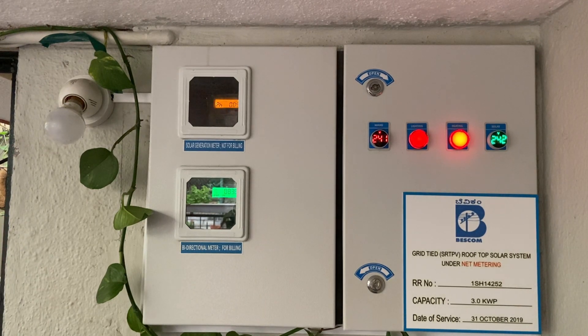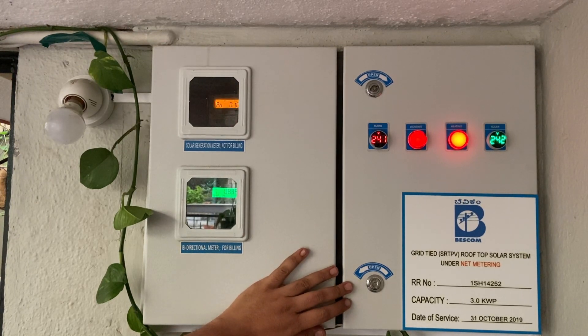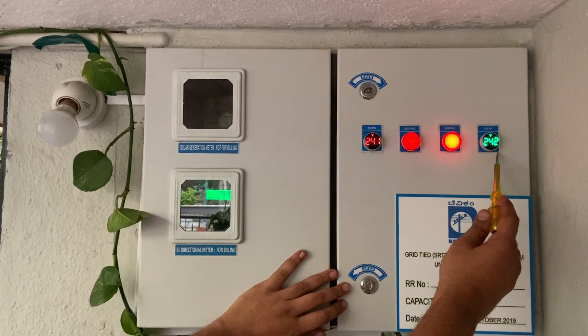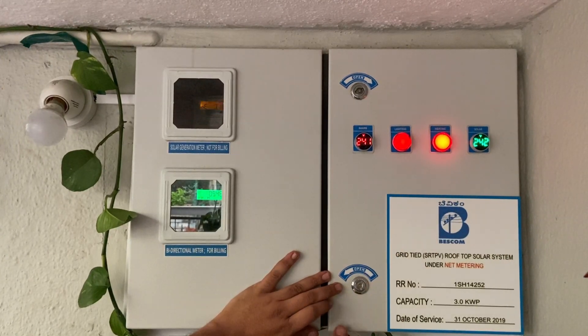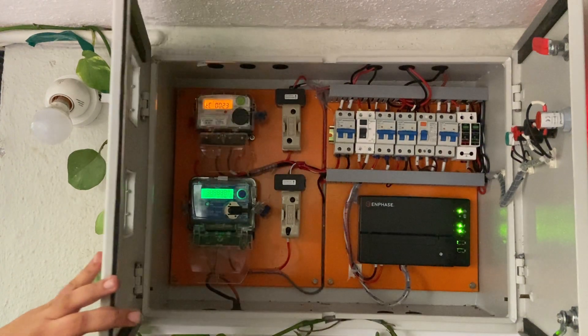Now we are at the main electrical panel of the house. This houses our ACDB and also the incoming line from our DISCOM. We have the mains here and we also have the solar coming in here. We are measuring the voltages of both, and they have to be approximately the same. We will now see the protections given in this electrical panel.